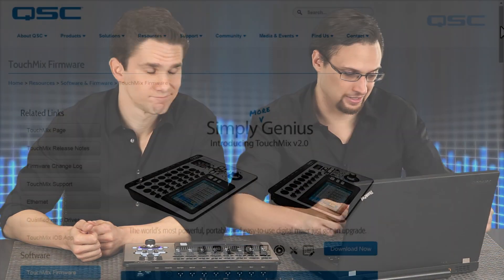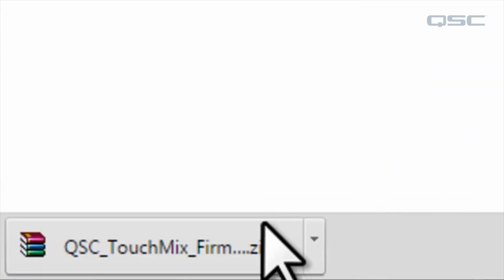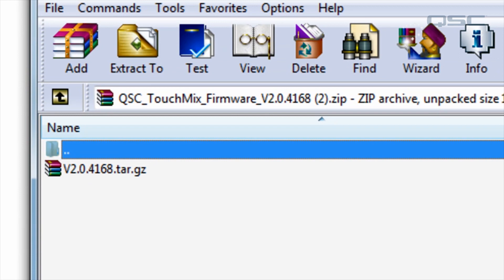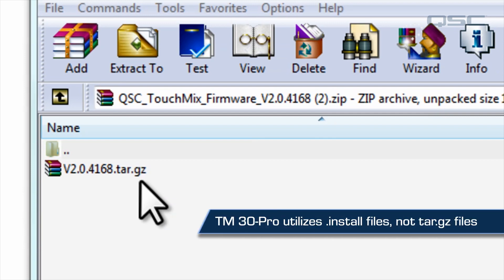The first step is to download the new firmware update from the website. If you are a PC user, you should be able to just double-click the zip file that contains a compressed file that ends in tar.gz. If you're updating a TouchMix 30 Pro, this is going to be a .install file, not a tar.gz file.